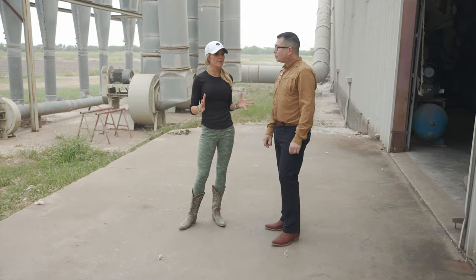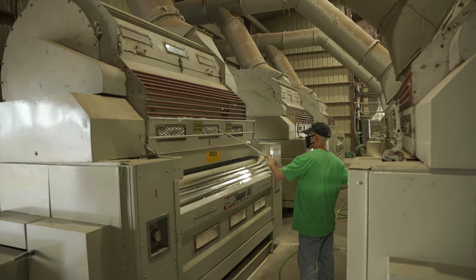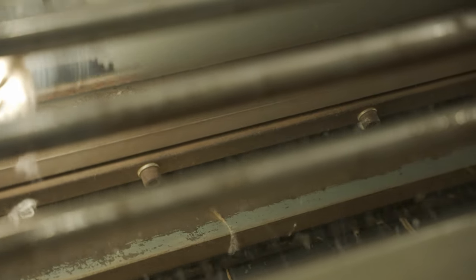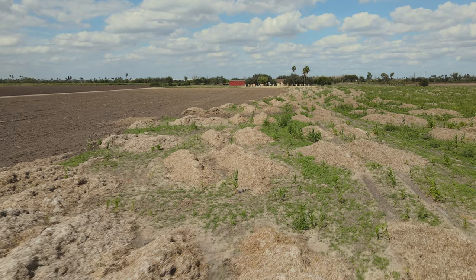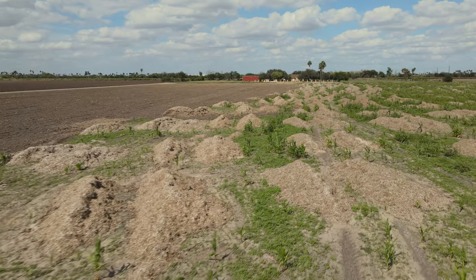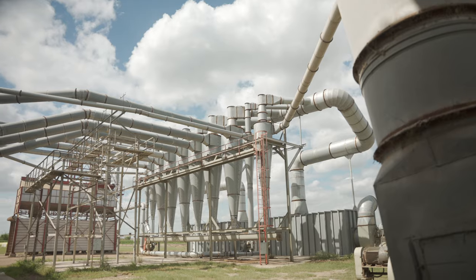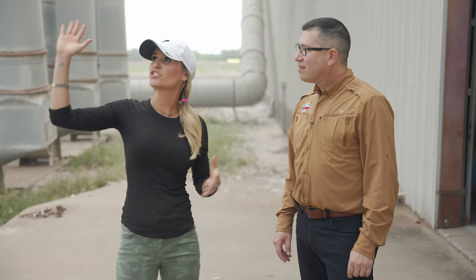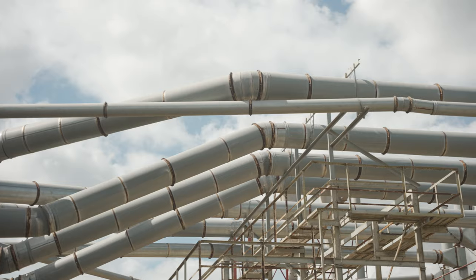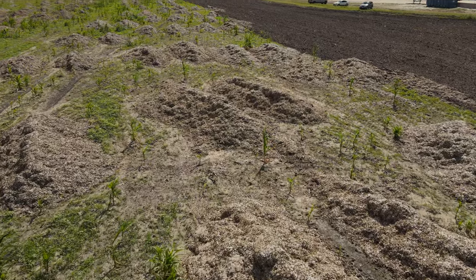Sustainability is a huge topic when it comes to agriculture, and they practice sustainability here. Once the seed has been separated from the lint and it's clean, what happens to that trash that was in the cotton? That trash is used to fertilize their fields — they don't throw anything away. It provides fertilizer for the crops planted there for the upcoming year. It gets dumped into a trailer under the trash house and then spread into the field.